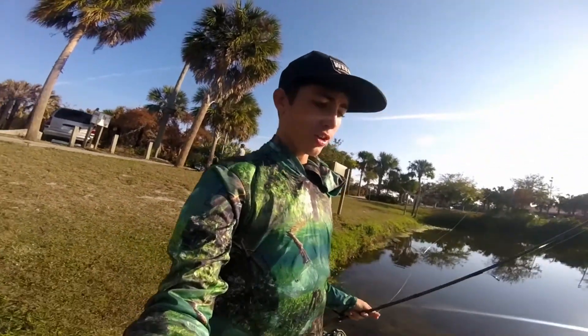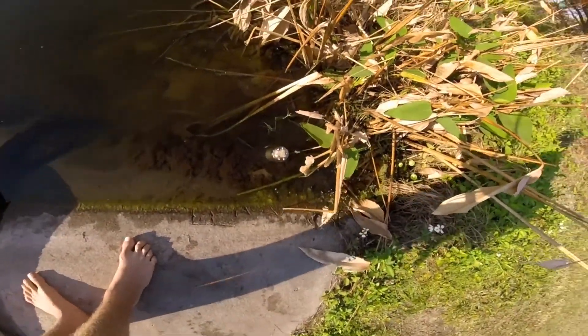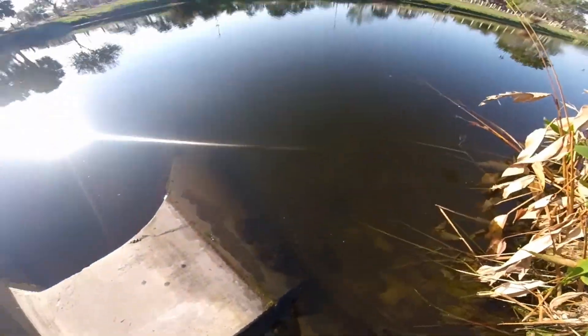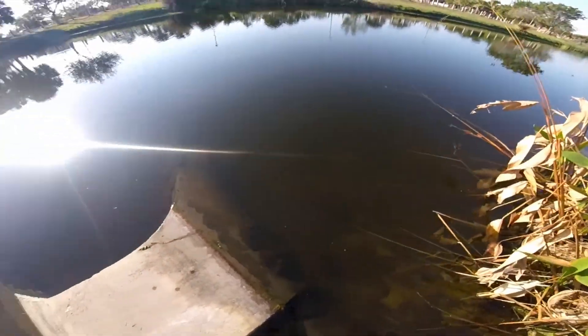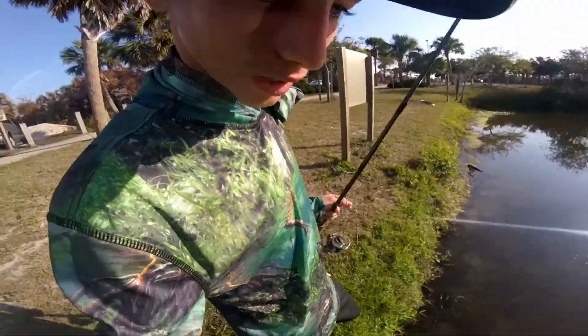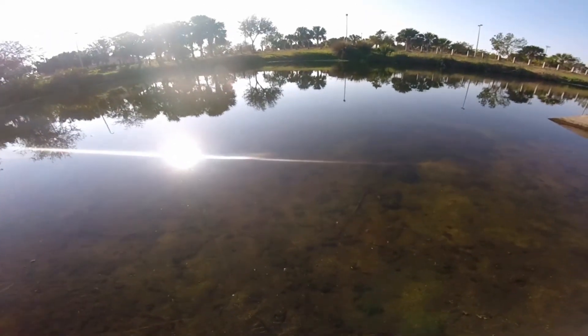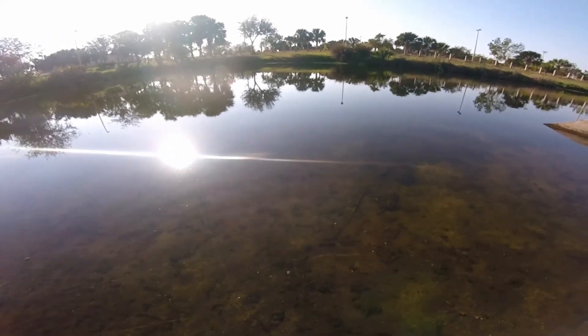I swear to you guys, it's either a bass or a bluegill that just came up and hit our minnow trap. They're all just sitting right up there — you can't really see them right now. The sun just came up and hit it and we were both like, what the heck's going on? How many minnows are in that thing? And then we came over and there's a bunch of fish sitting there trying to eat our minnows.